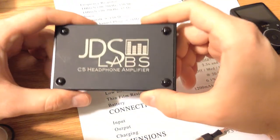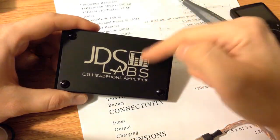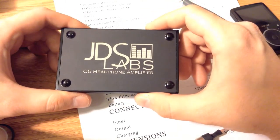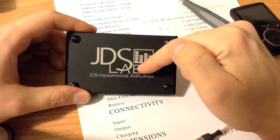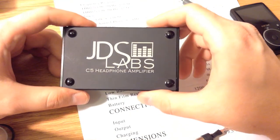I highly recommend that if you're looking for a portable amplifier, or if you're looking for a DAC with the new C5D, I highly recommend one of these two devices. I don't think anyone would be displeased with these — they're extremely high quality in reference, and I just can't say enough good things about them. JDS Labs C5 headphone amplifier. That concludes this review. If you have any questions or comments, please leave them below, and thank you so much for watching.